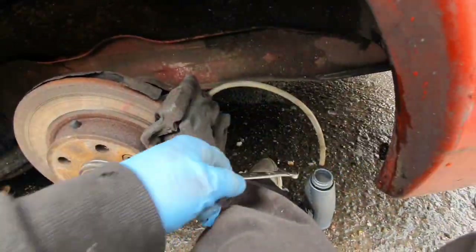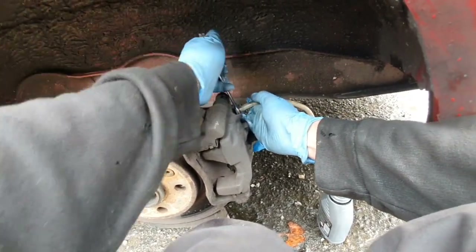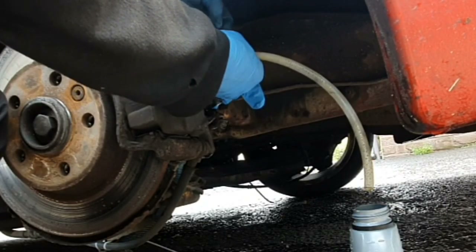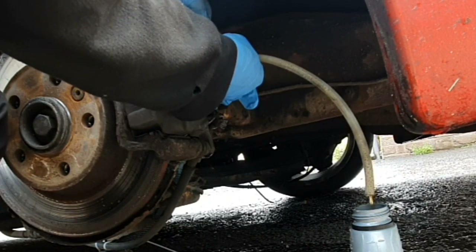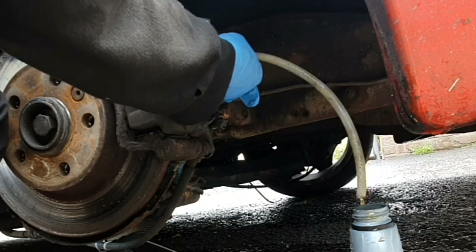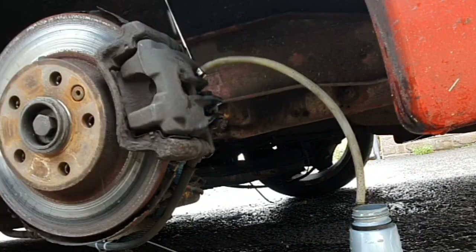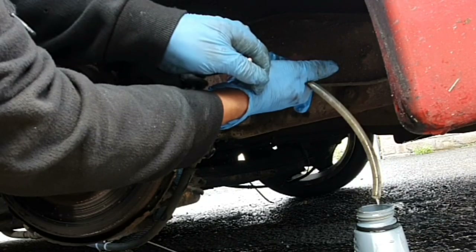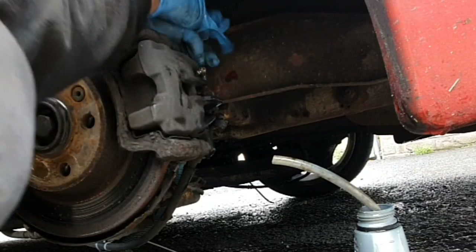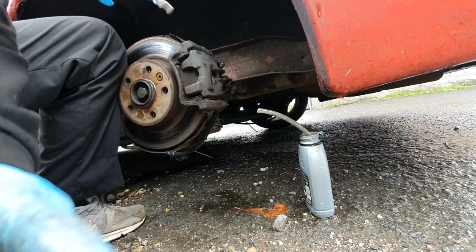There should be fluid coming out of the end of the pipe now. Make sure the nipple is loose and then tell your little helper to pump it. You can see all the bubbles coming out now — perfect. You can hear all the air coming out. Now go check the front — see, that looks a lot better. Put the dust cover on, make sure that's tight, and then you move to the next side.